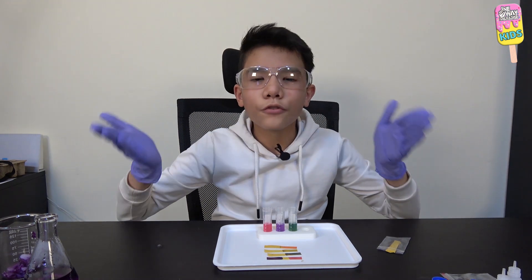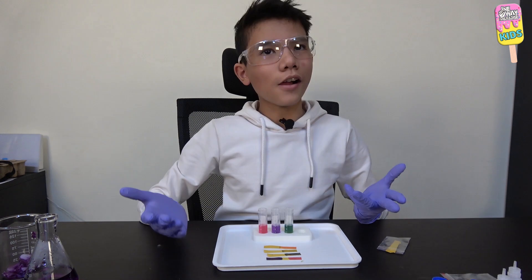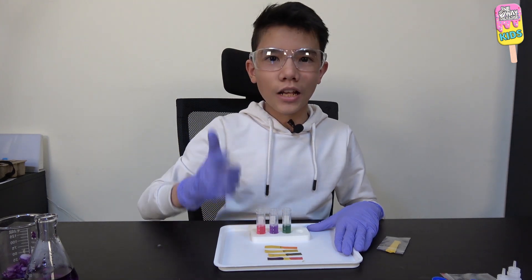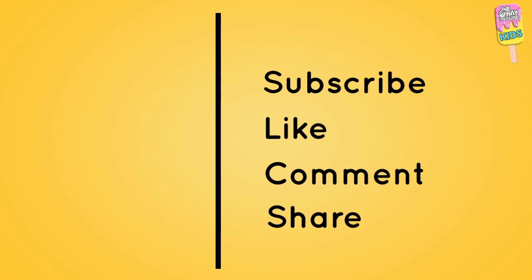And that was it for today's experiment. This was a really fun experiment, I enjoyed it, and I hope you guys did too. I'll see you guys in the next experiment. Thanks for watching this video — subscribe and click on the notification bell, like, comment, and share with friends and family.